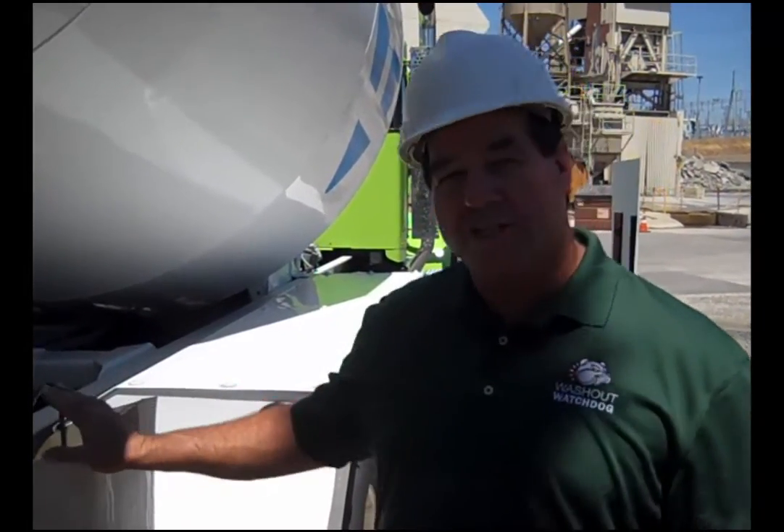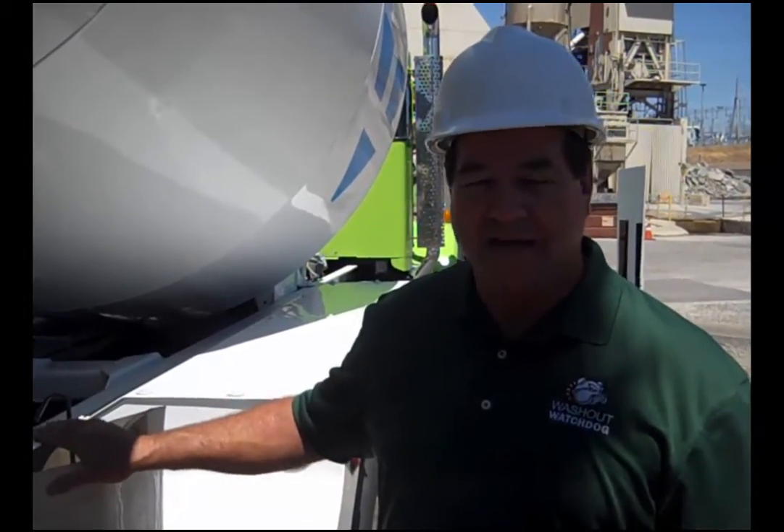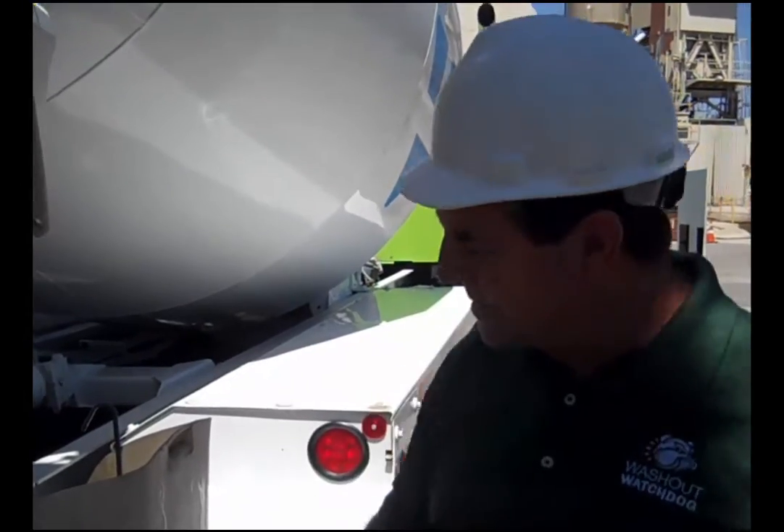Les Conard with the Washout Watchdog, out at Teichert with one of the original units here. They asked me to make a flipping bucket rack. What they said is, 'I think your bucket rack can just flip upside down. You want to make that?' And I said yes. And this is what we came up with.